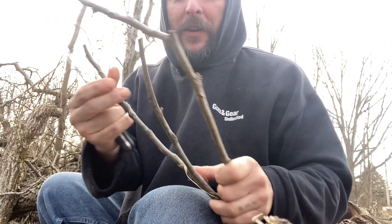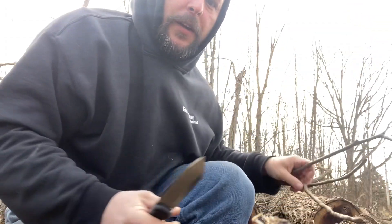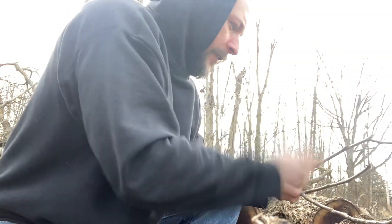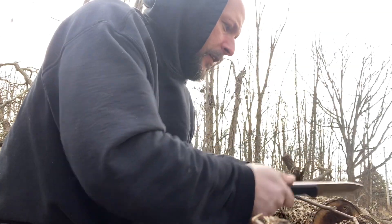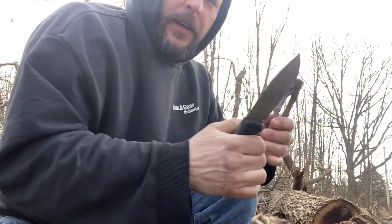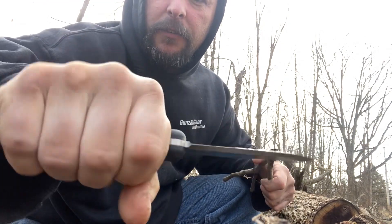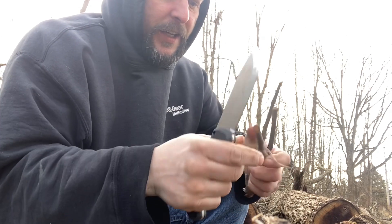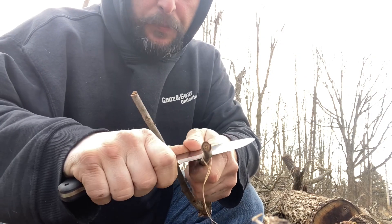As far as chopping, no problems there — you can pretty much chop a lot of that smaller stuff no problem. It overall feels pretty good in your hand. I don't have the widest hands but it's easy to hold, easy to cut anything.